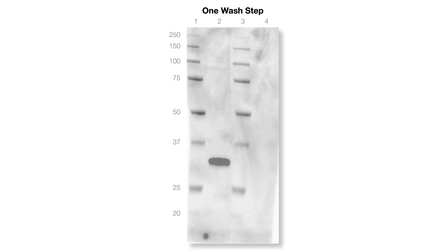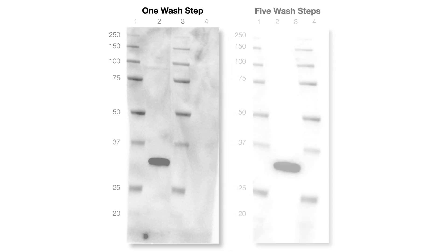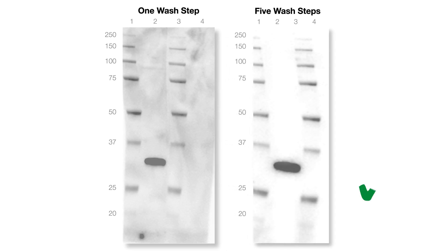Wash steps are crucial for reducing non-specific binding. Make sure that the number of wash steps you perform and the volume of wash buffer you use in each step are sufficient to remove excess antibody from the membrane.